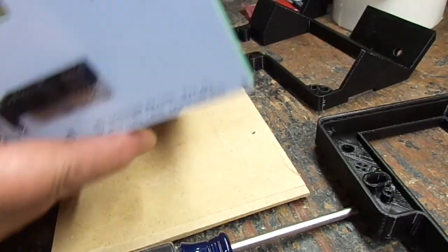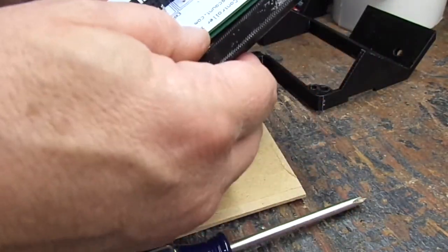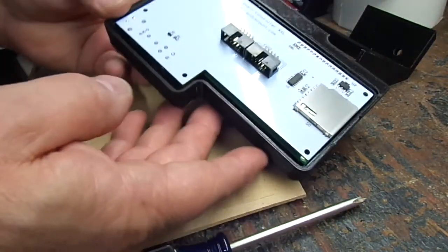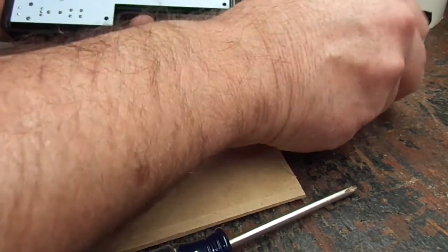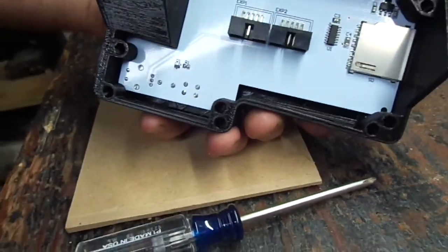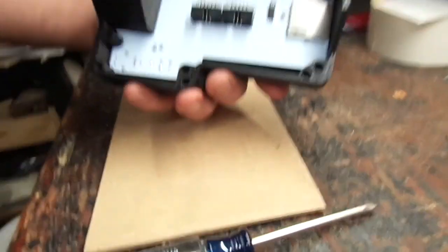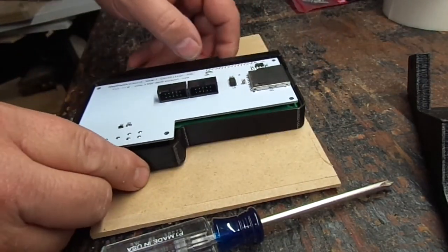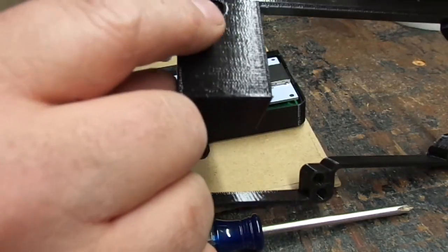When you put the LCD in the case it fits so well it doesn't move around. Once you put it together there's really no need for those extra screws — it'll hold itself together just fine. So I'm going to use only these perimeter screws: one, two, three, and four.